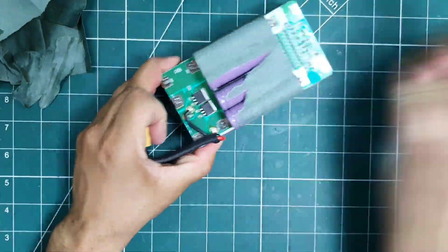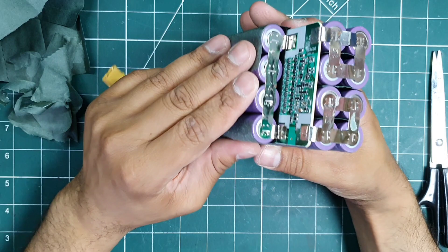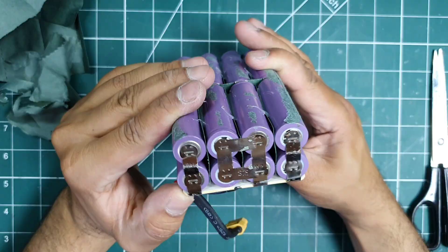Once I stripped the pack down, it was clear to see how it had been built. Unlike most battery packs, the battery management system, or the BMS, is sandwiched between the cells — 4 on the top and 16 underneath.